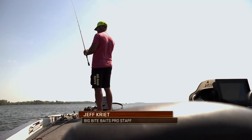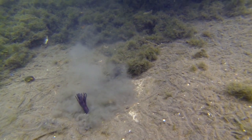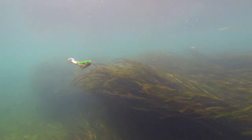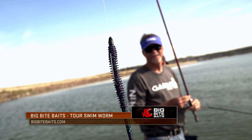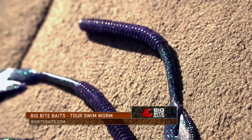Big Bite Baits and Pro Staff member Jeff Crete are continuously working to create the next great soft plastic bait. From days and weeks in the lab to countless hours on the water, these worms are put to the test before being placed on store shelves and made available to the public. One of Big Bite's most recent creations is the Tour Swim Worm. Let's find out more about it now from Jeff.